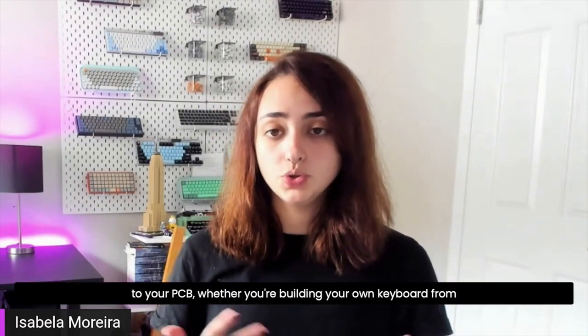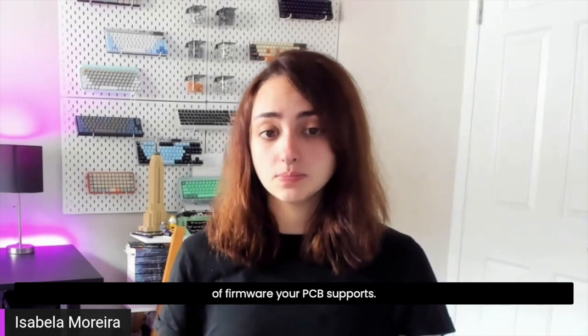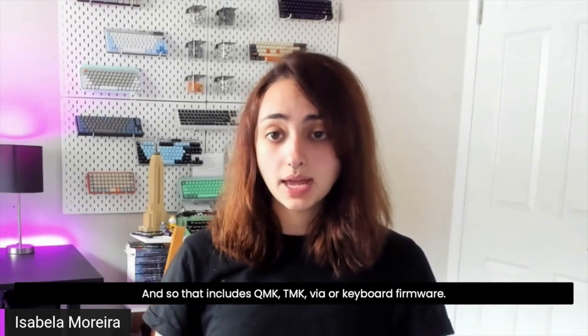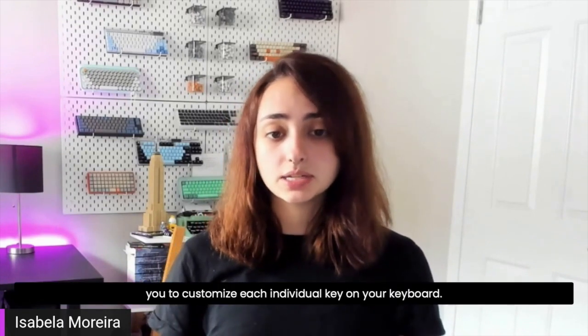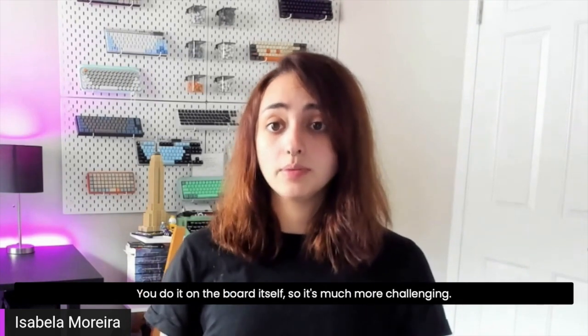The main thing to look out for when it comes to your PCB — whether building from scratch or buying prebuilt — is what firmware it supports. If you want flexibility with custom layouts or complex macros, make sure your PCB supports one of the popular firmwares: QMK, TMK, VIA, or Keyboard Firmware. These are software or config files that let you customize each individual key across multiple layers. Other boards like those made by Vortex are still great, but much more limited in programming because there's no software interface — you program directly on the board itself, which is much more challenging.